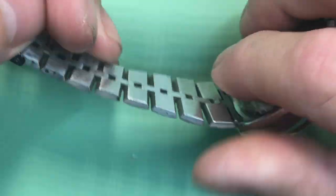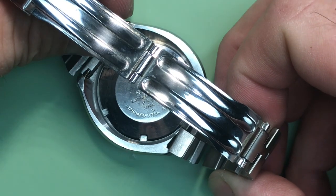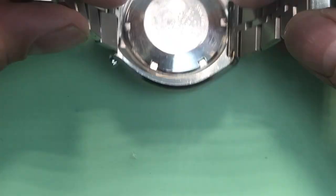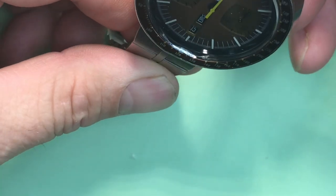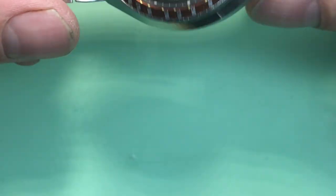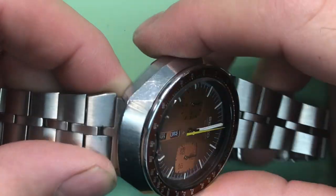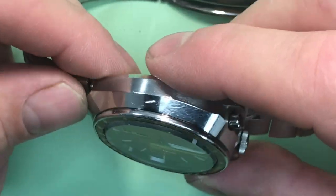Nice original band — very nice. This is a 1977, February of '77, with your original bracelet. This offset, really cool, unidirectional bracelet — it's bigger on the top than it is on the bottom, which is such a neat thing. Case is in great shape. You've got a really great set of case lines here — these are really sharp. And the brushing is still quite good on most of it.